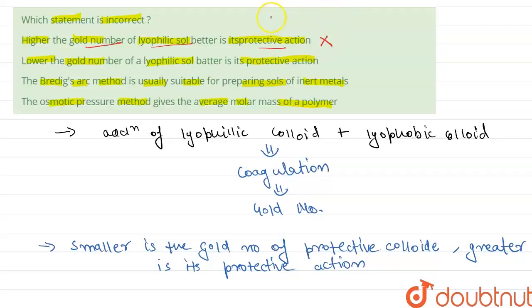Moving to Statement 2: lower the gold number of a lyophilic sol, better is its protective action. This statement is true. Smaller the gold number, greater is its protective action, so Statement 2 is correct.